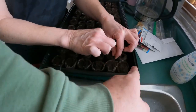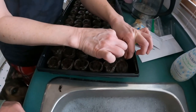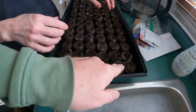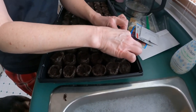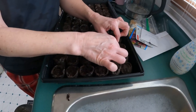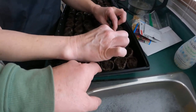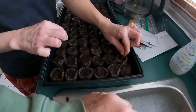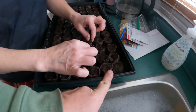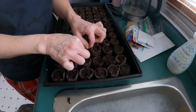We've drained the excess water off and now I've got to go through and open up each top. There's already an opening in all the tops, and the instructions say to peel it back a little. You don't want to take the skin all the way off because then the dirt will fall all over the tray. The skin keeps each pod individual so that when they sprout, you can take them out and put them right into a bigger pot.